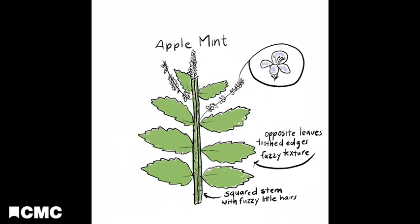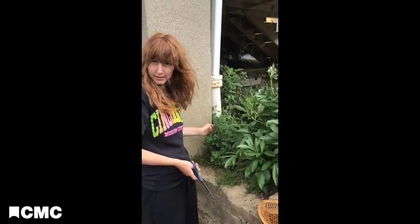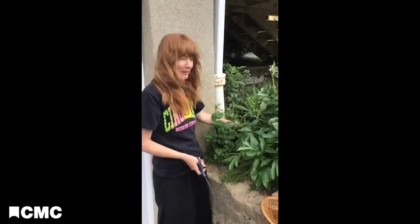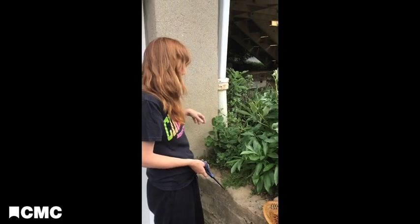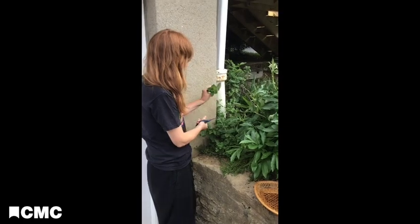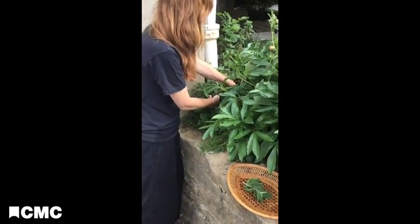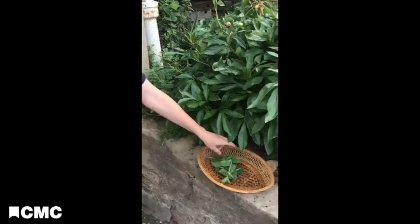All of the parts of the apple mint plant are edible and delicious. Harvesting mint is super simple. I have a little apple mint patch growing right here. Get yourself a little basket and some scissors and just trim several of the little plants at the tips of them.